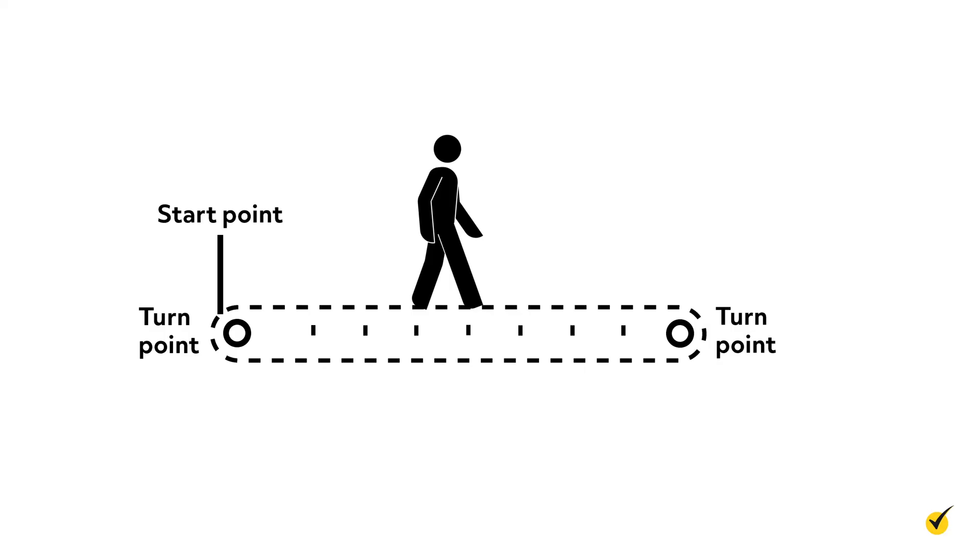The walk test is usually carried out indoors on a hard flat surface, typically in a hallway that can be closed to passers-by. The recommended length of the testing area is 30 meters, with cones or tape to mark the beginning and ending points and intervals marked every three meters, usually with tape. The cones or markings are placed 0.5 meters before the beginning and ending points because the patient circles around them. The patient walks from one end to the other, back and forth, for six minutes.